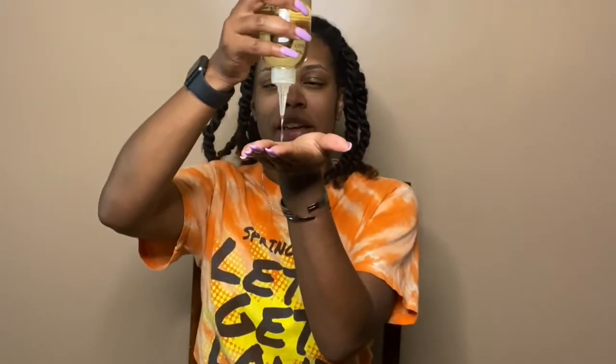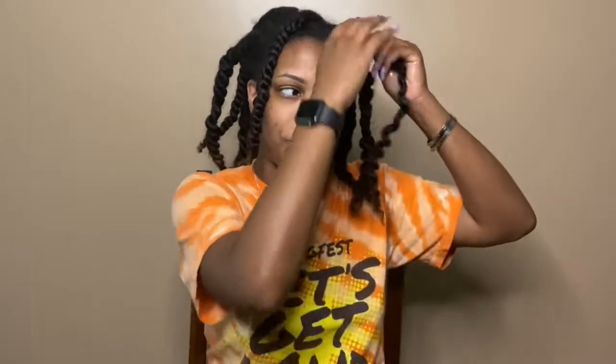I take down my twists the same way every time: put some oil in my hands, smooth it down the length of the twist, find a natural seam, and intentionally unravel the hair. You don't want to do it too rough because that's going to cause more frizz. I love the smell of this oil. Now I'm going to separate — you can do as little or as much separating and fluffing as you wish, there's no right or wrong way.